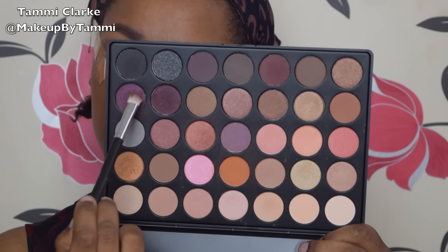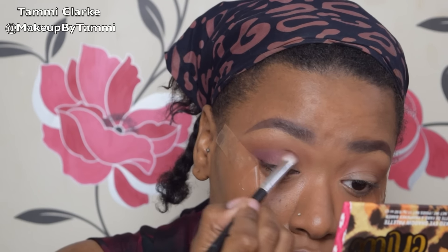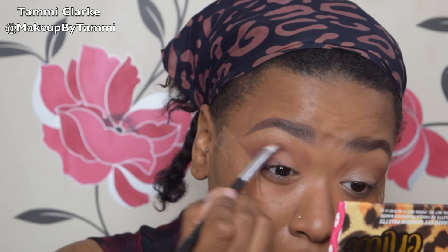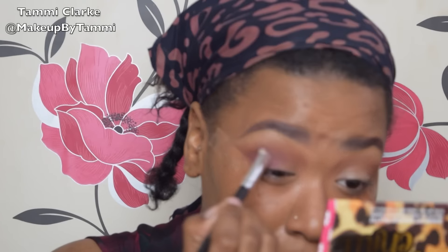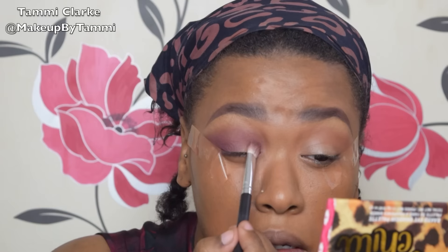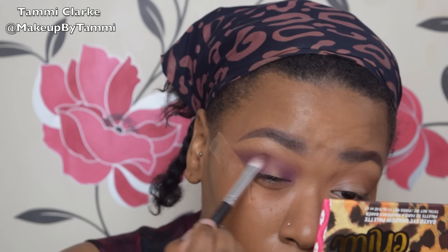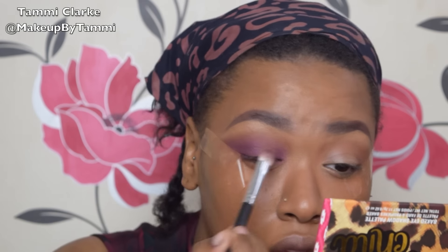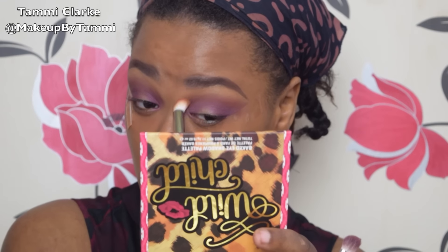Going back in with my Morphe palette, once I've blended that out to the intensity I want, I'm going to be taking this dark purpley grape color and working it into my outer corner, into my crease, and eventually moving it to my inner corner. Today I felt like blending first, then packing on more color toward the end to make it more intense. The purple's coming out more metallic and pigmented because I built it up layer by layer.